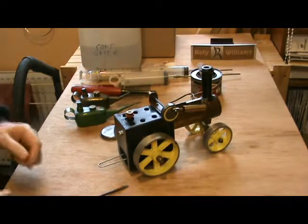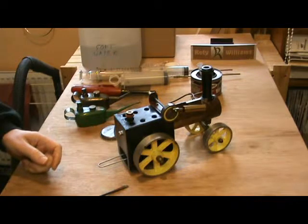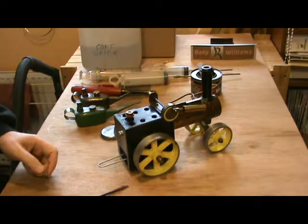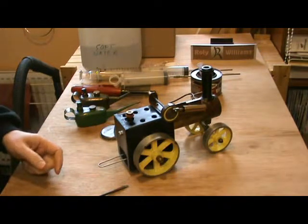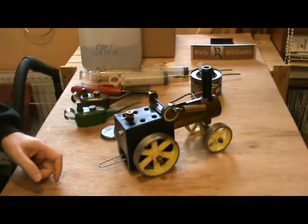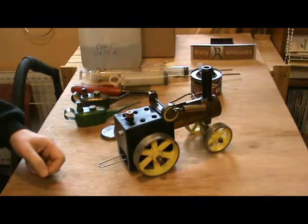I have restored it. It was in pretty tatty condition when I acquired it, but I've restored it to pretty close to the colour scheme in the book.